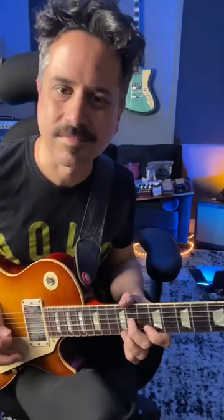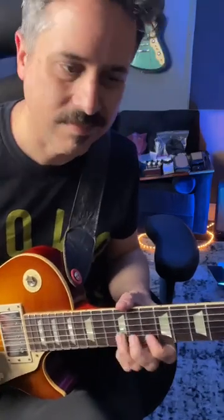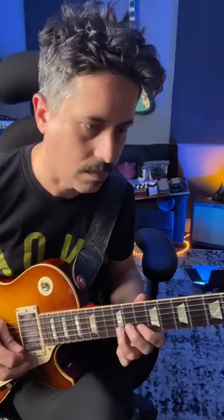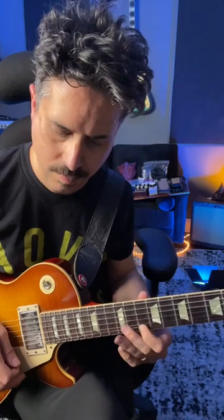A legendary Allman Brothers lick. We'll break it down in three parts. Part one. Part two. Part three. Then just repeat part three over and over. End on the root note.